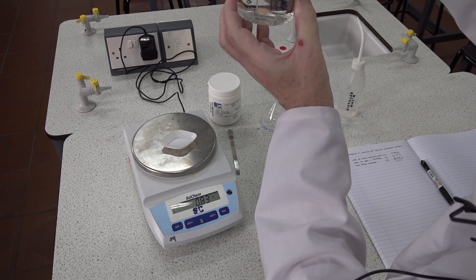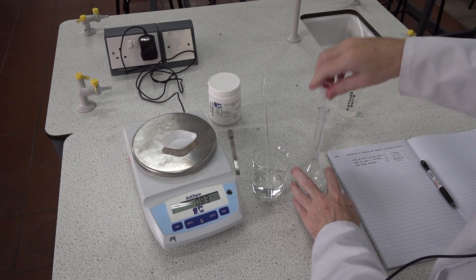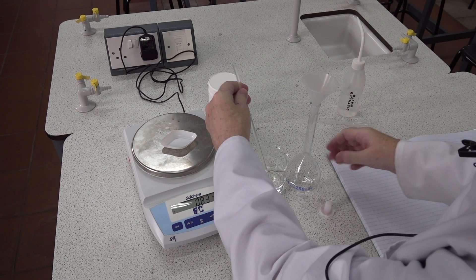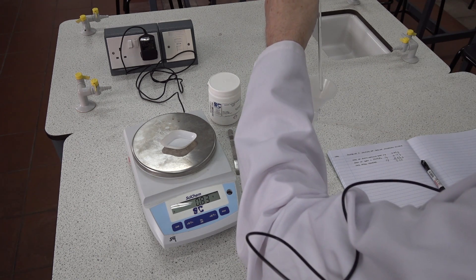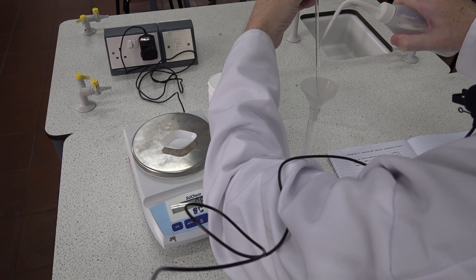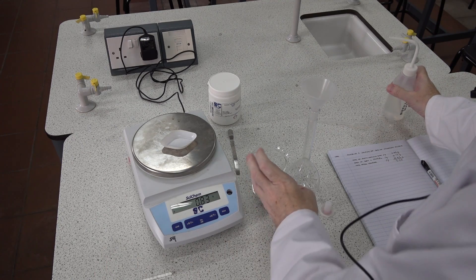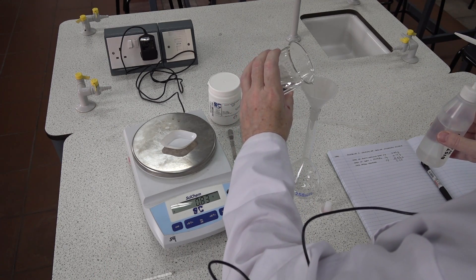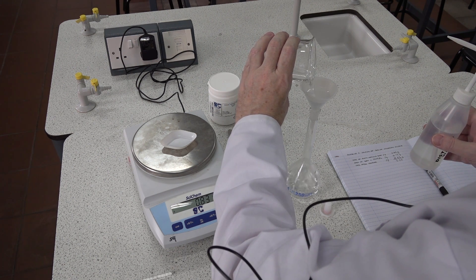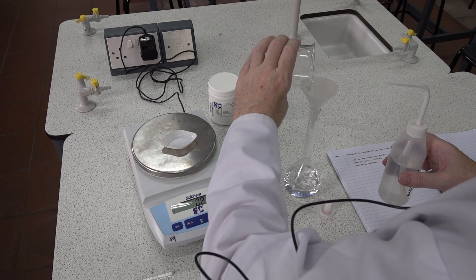Finally the salt has dissolved. The next stage is to transfer all the solution into the volumetric flask, and we need to wash all the equipment we've used. First, let's start with the glass rod — replace the wash bottle and be careful not to touch the tip of the wash bottle onto the equipment. There, we've washed the rod. Next we can tip the solution into the flask.